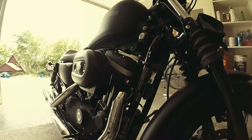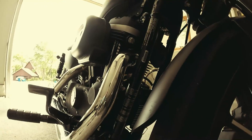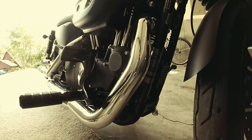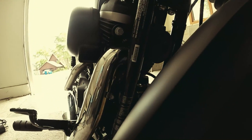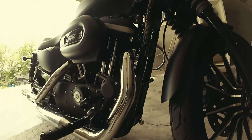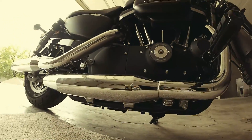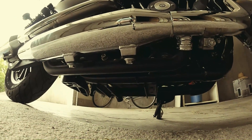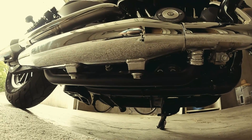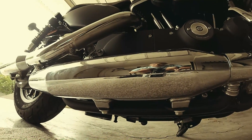The first step is to remove the front exhaust. You need to remove the heat shield first — pretty simple. There are three C-clamps around the front, and then you'll pull the exhaust off. There are also two bolts underneath that you'll remove as well. Those are all fairly simple.